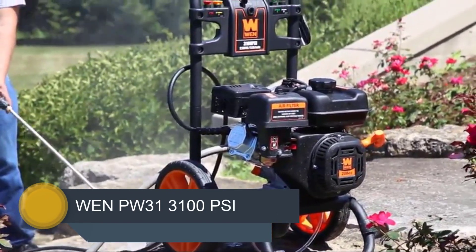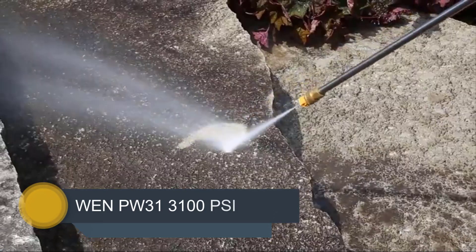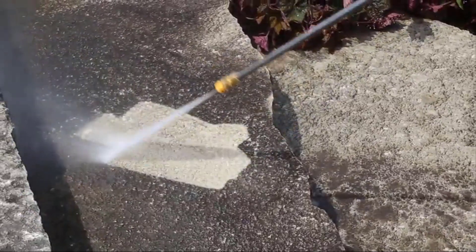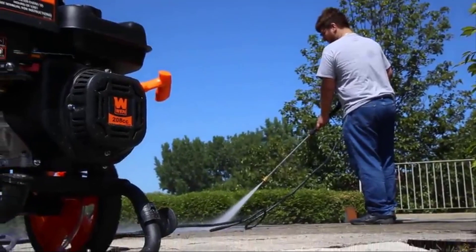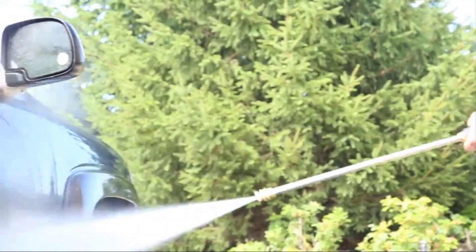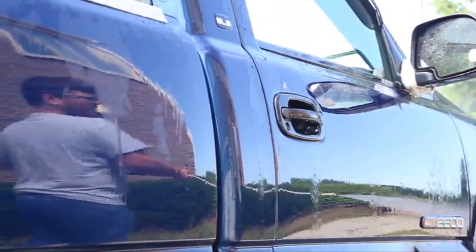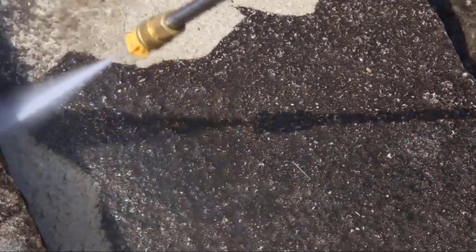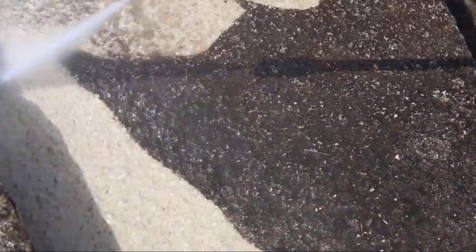Number 3, it's the WEN PW31 3100 PSI. The WEN PW31 offers some of the best features in a home pressure washer system. With its cordless operation, any task is manageable. Whether it's being used to remove old paint, clean the driveway or clean a wooden deck, the WEN PW31 can handle almost any pressure washer-related task. WEN has been one of the most popular pressure washer systems and is backed by a technician support line and a 2-year warranty.